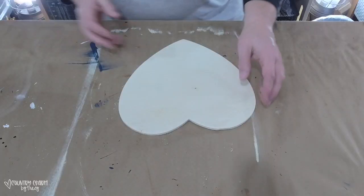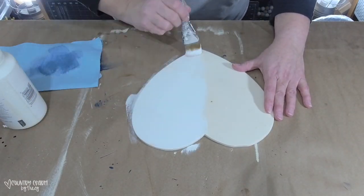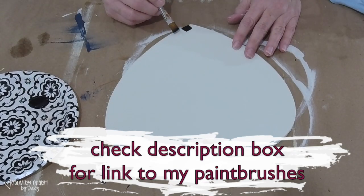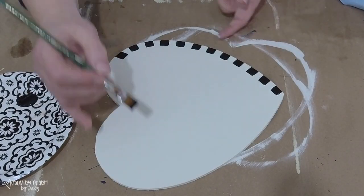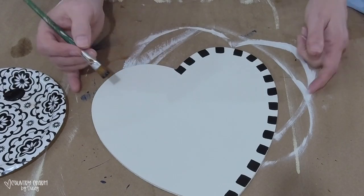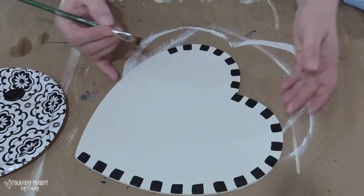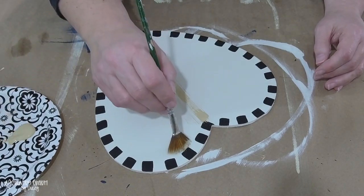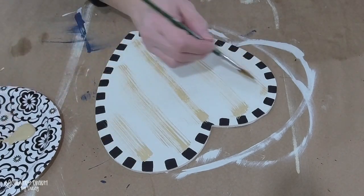Now I'll show how I painted the heart sign for the truck. My wood base is a heart from Dollar Tree. I give it two coats of plaster color chalk paint and let that dry. Then I use black acrylic paint and a half-inch flat paint brush to do a border. I've been doing this for several years — it's some God-given talent and it's not perfect, but if I make a mistake I just cover it up with paint. I encourage friends watching to not give up.